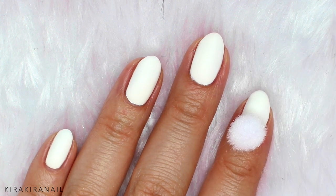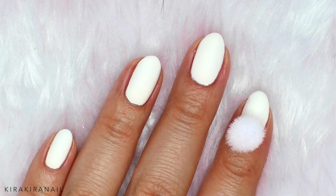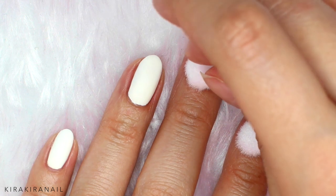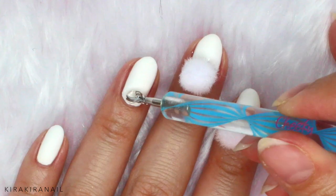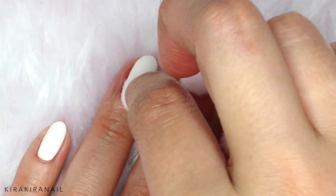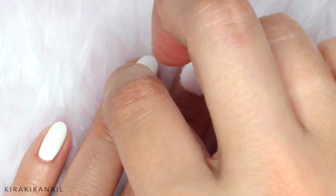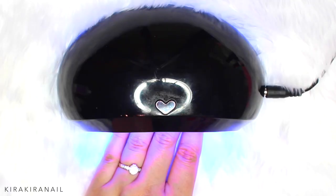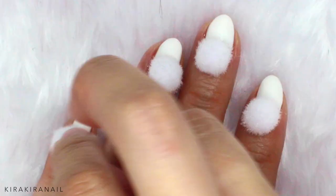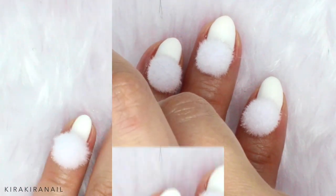First up is the nail glue — I don't think that it will last very long with this method. I'm more confident about the gels, so here's a regular soak-off gel and here's the jewelry gel. Let's cure them and then use the last product, which is the all-purpose glue.